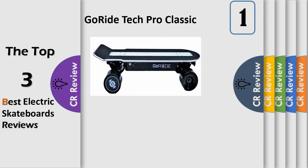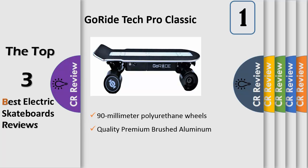For the work professional, college student, beginner, or adventurous riders, this board will let you go with 3 ride modes for beginners, intermediate, and advanced riders. Get the attention you deserve with this awesome-looking board.